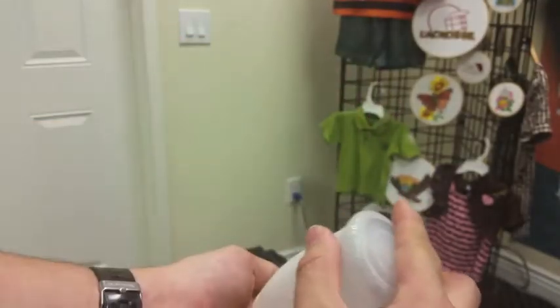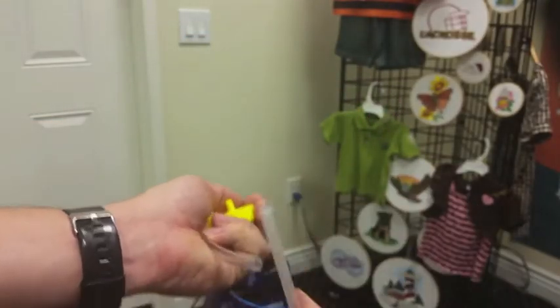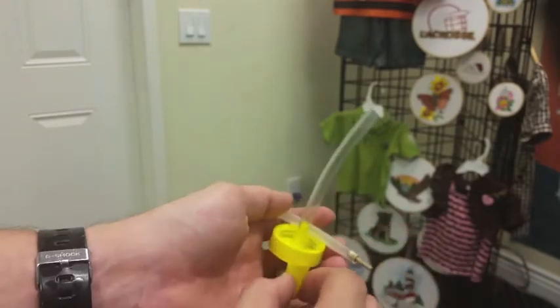Your Ricoma machine includes oil and an applicator. Assemble the applicator and fill with oil to continue.